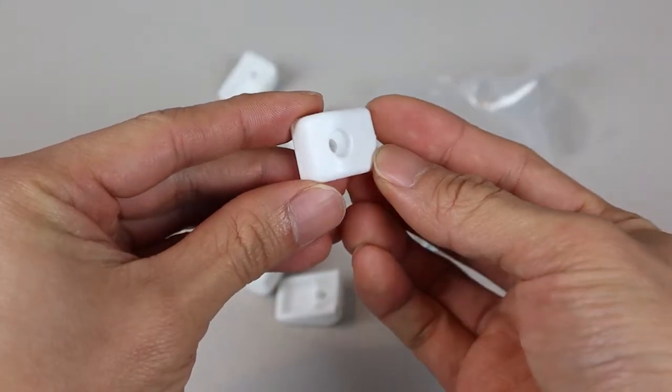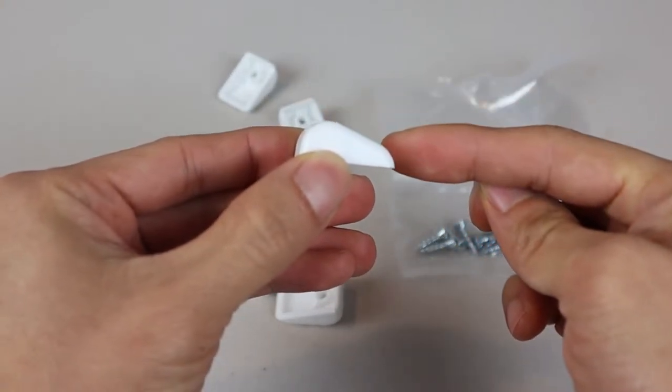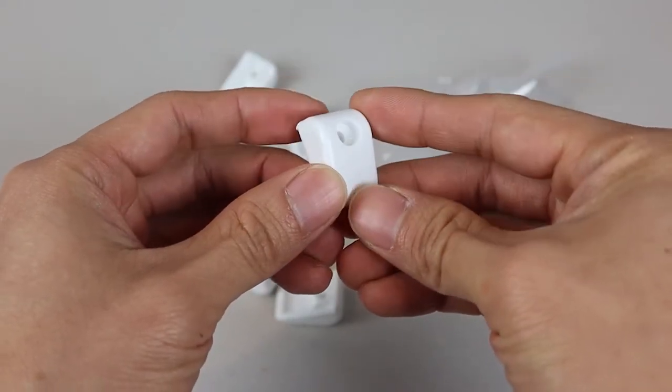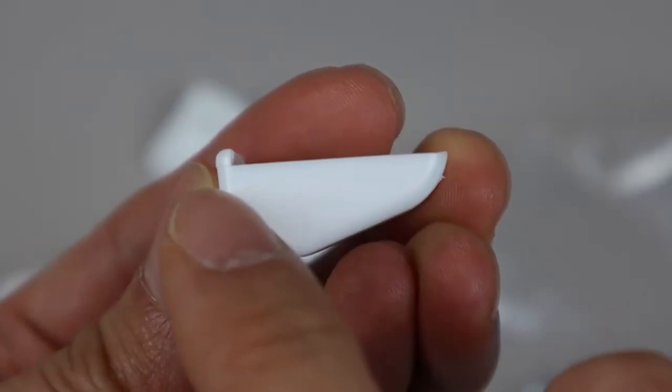The bumpers are made of a high-strength white nylon plastic and measure 1 inch long, 3 quarters of an inch wide, and half an inch thick with a rounded and tapered edge. Each bumper is mounted using a single recessed screw, and you'll notice on the backside a small lip at the front.